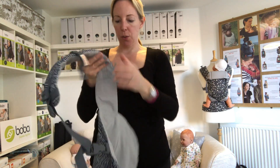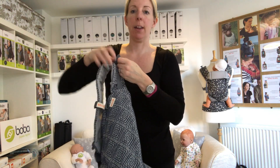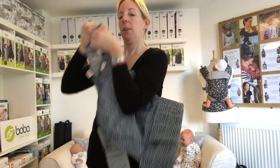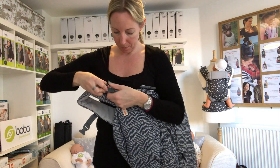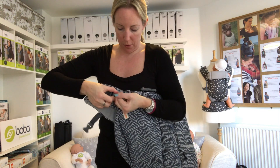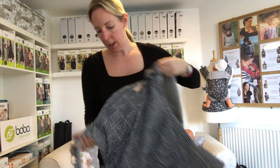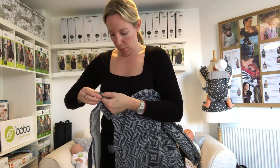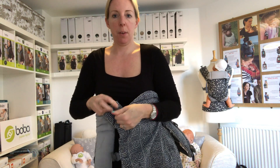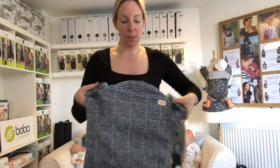I find it quite useful to do up the perfect fit adjuster — this strap on the front — when you're back carrying, because this means you can get the strap a little bit tighter when you're doing it up. So I'm going to pull this one straight down so these are done up fully. This means you can get a shorter strap on your shoulder, and the same with the other side. It depends how tall you are and how big your baby is as to whether you need to do these up, but it's worth trying them to begin with just to see if you need it.